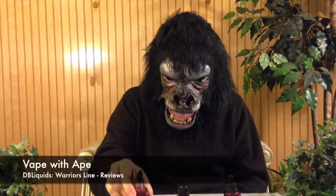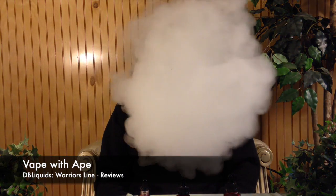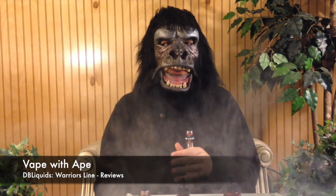Let's get right to it — throat hit, flavor production. We're starting off with Jackie Tar, vaping on the Subtank Mini with a 0.5 coil at 20 watts. As you can see, the cloud and vapor production from DB Liquids is just great — a very full, thick body vape with nice white milky clouds.